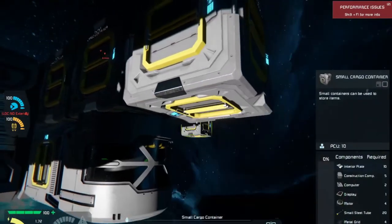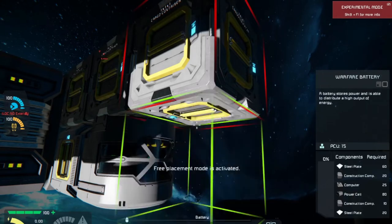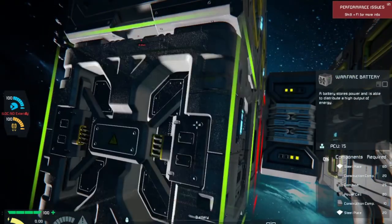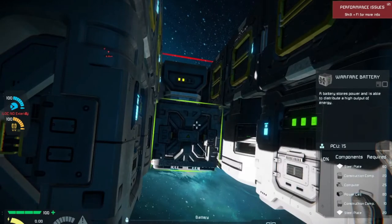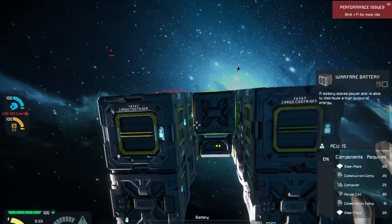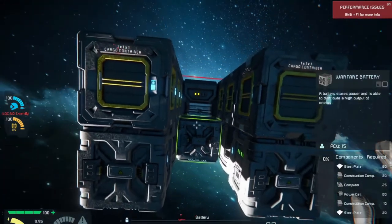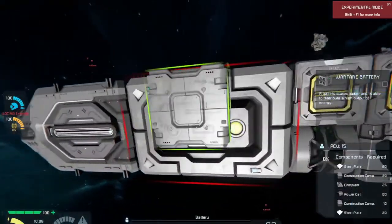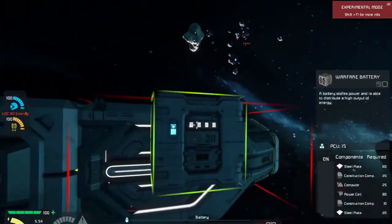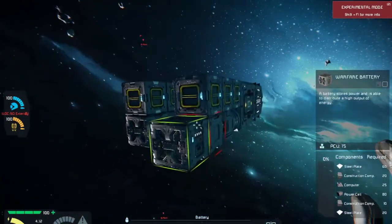And then we also need a series of batteries down here. Let's go Warfare batteries because they're much more detailed. We have this nice little area we can come in and work on everything. We are going to need that extra power for the primary ion thruster, which we're probably not going to be using that too much. But there we go.